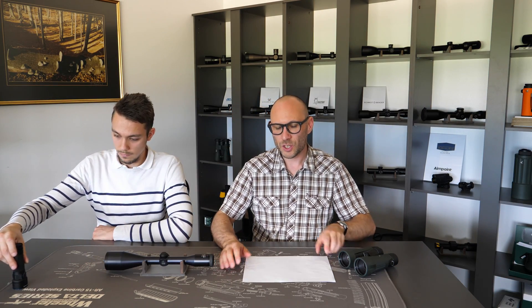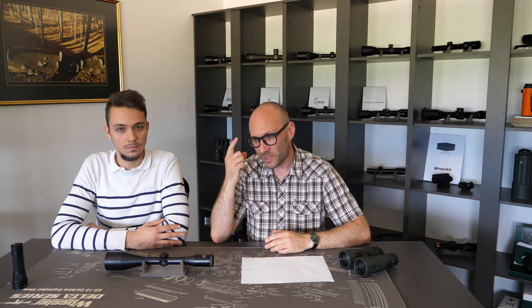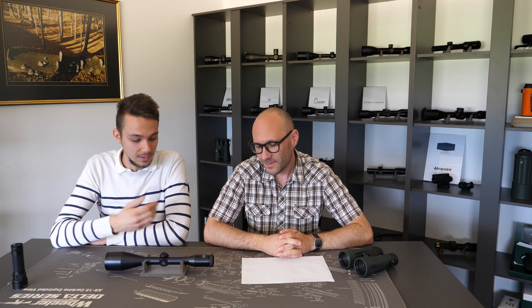We hope we showed what an exit pupil is well enough. If not, please use the comments below and ask additional questions. Remember, anything between 1mm and 7mm is fine — above 7mm is useless because the eye cannot dilate more than that. Thank you very much for this short video. If you wish to ask something about exit pupil or anything concerning this term, feel free to write us an email or leave a comment below. Take care, until next time!